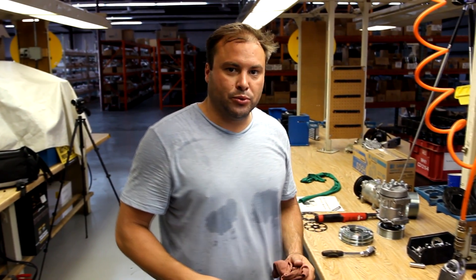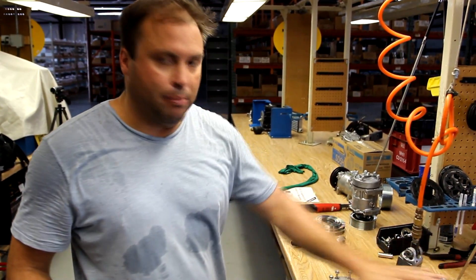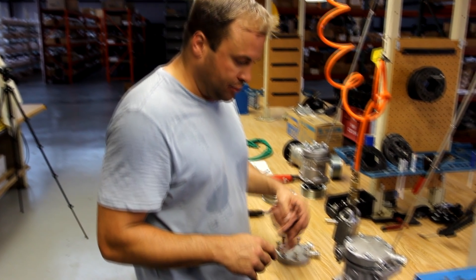Hi, I'm Ricky Coleman with AC Parts Warehouse. Today's tech tip, we're going to do a back head conversion on a sanding compressor.